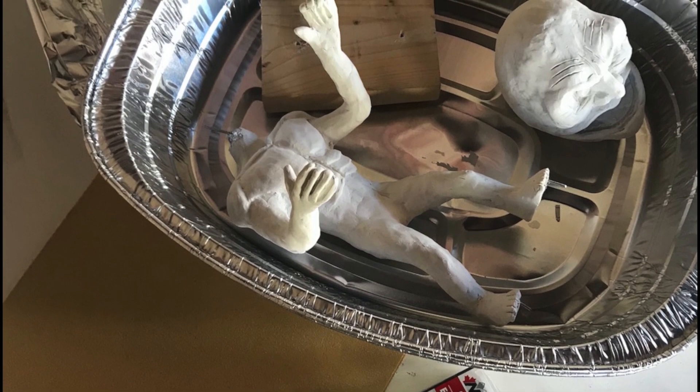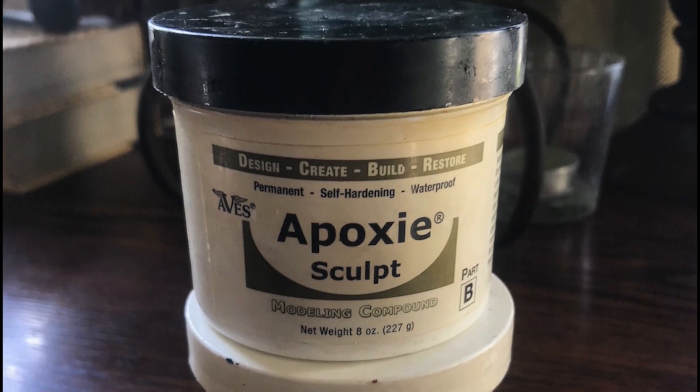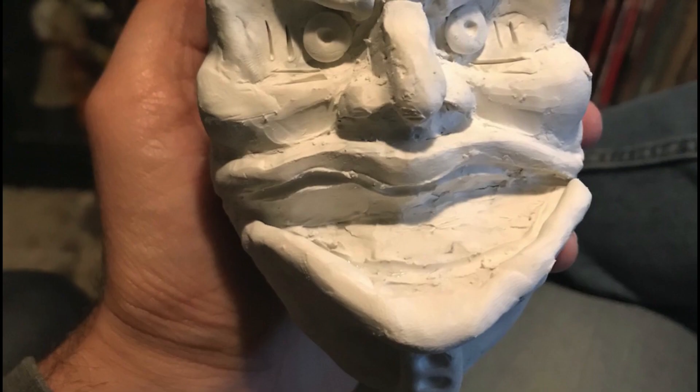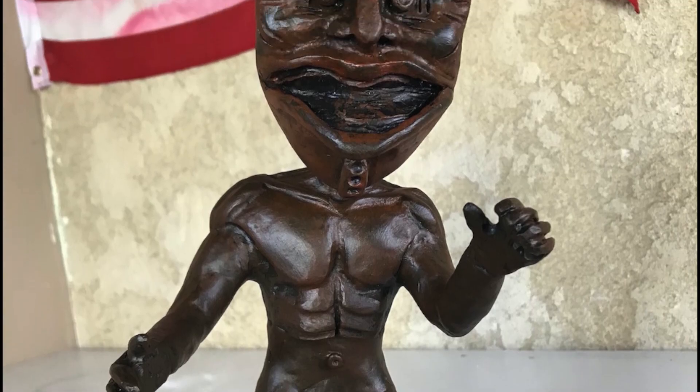After baking it, I reinforced it with a layer of Abe's epoxy sculpt just to give it some extra strength. I learned a lot of new interesting things putting this together. It was a lot of fun to paint.